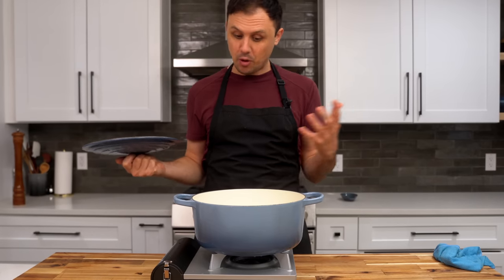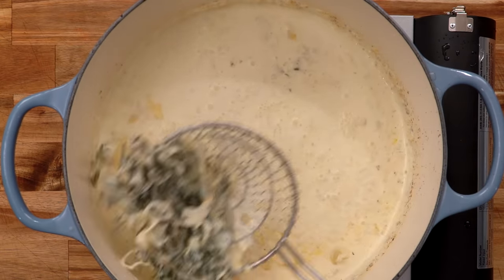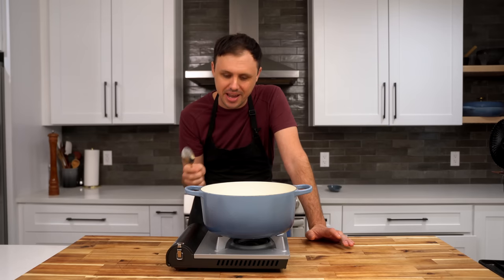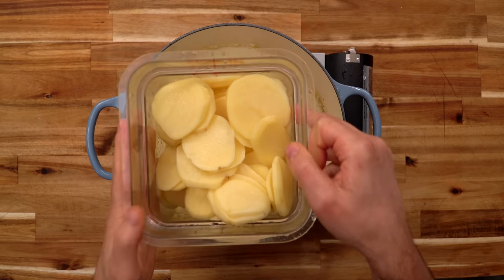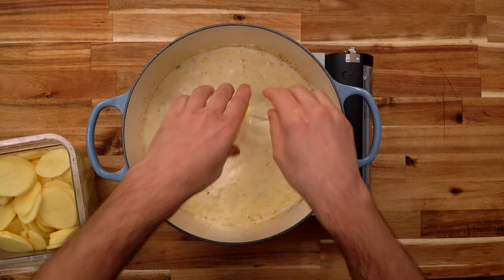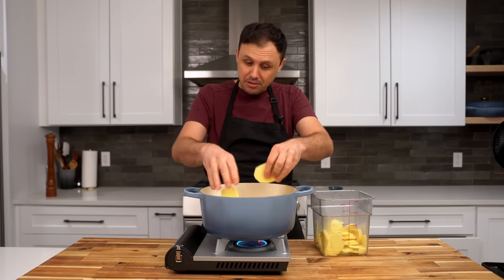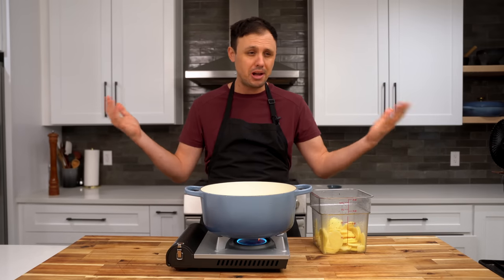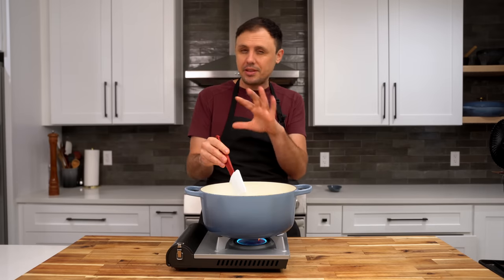Ten minutes has elapsed — our little cream rosemary herb tea is done. All we're going to do is fish out these herbs. If you get some of the shallots and garlic along with it, that's absolutely fine — those have done their job. Let's give this cream a little taste. It just tastes like the holidays. I've drained off the water from my potatoes and now we're dropping them into the cream over medium to medium-high heat. We're going to par-cook the potatoes in this insanely delicious cream, then put it together and bake it in the oven. Make sure all your potatoes are submerged under the cream, and we're going to simmer them for about 10 to 12 minutes.